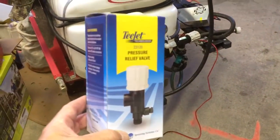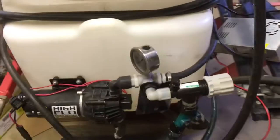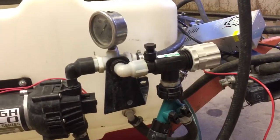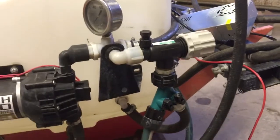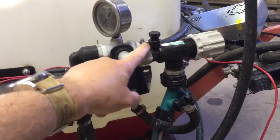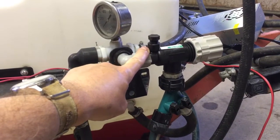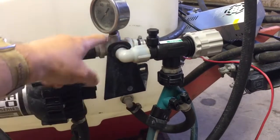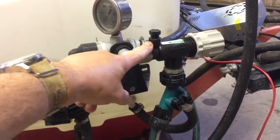These regulators are great, and you can see how they install. Where FIMCO may have had their little bypass valve, you put the regulator in. It's got a fitting on here in case you need to put a pressure gauge there, in case you don't have the luxury of one already. It's set up for it.